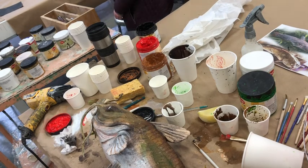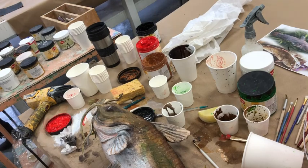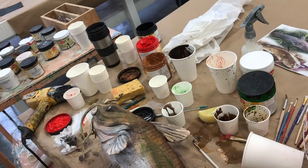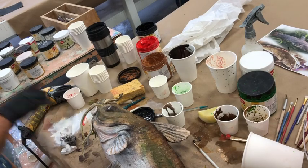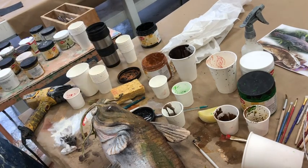All right class, go ahead and take a lunch break — be back at 12:20. Homework: we're going to have to have at least one or two of these finished.